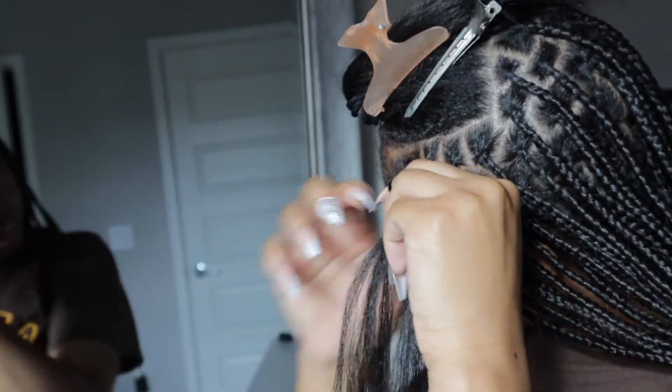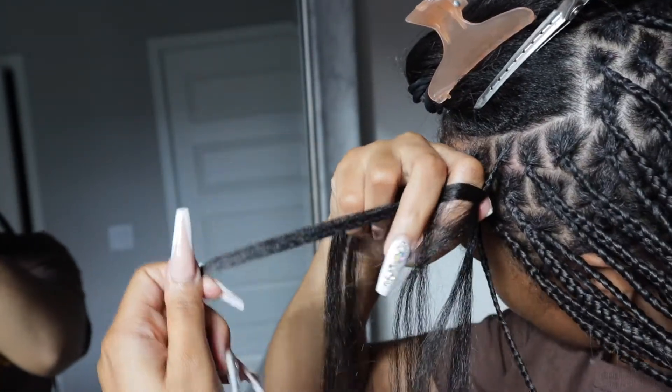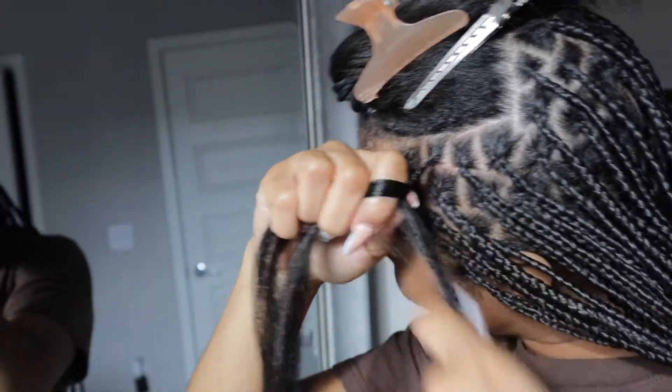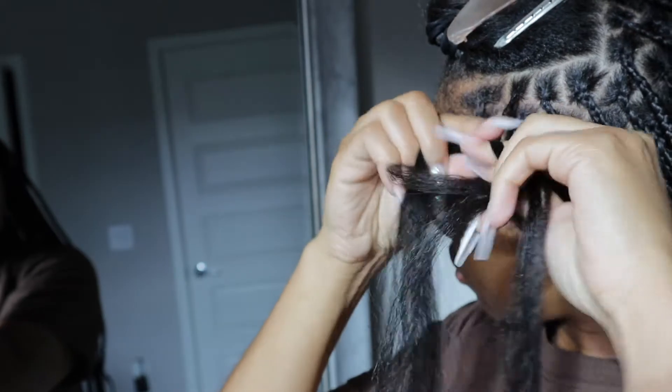How I determine where to put that last extra piece of braiding hair is — I feel them out, which is why you kept seeing me run my two fingers down like that. I feel them out to figure out which two sections are the thinnest, and that's when I'll go ahead and add that extra piece of braiding hair just to make sure all my sections are even. I'm really not the best at explaining exactly how to put the braiding hair on, so it's best to just watch and try to do it as best as you can.